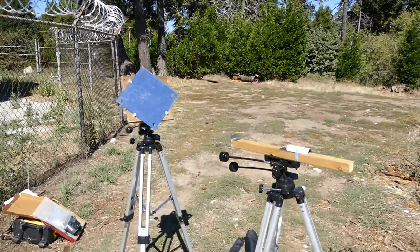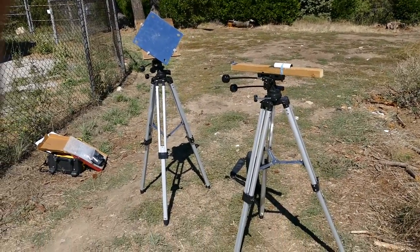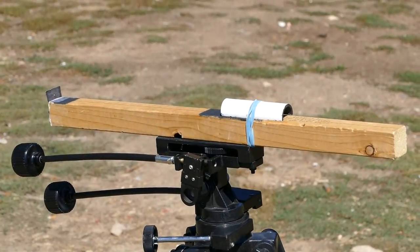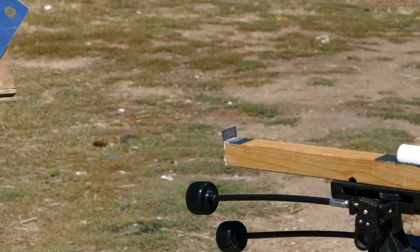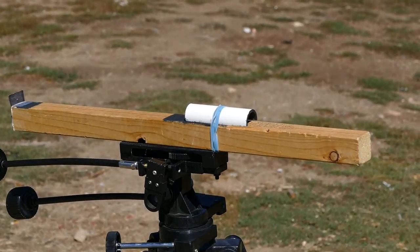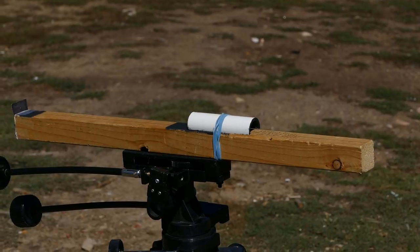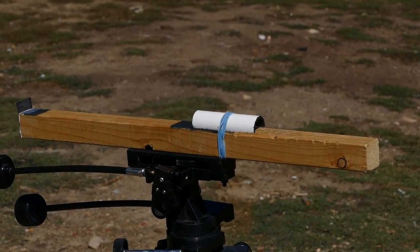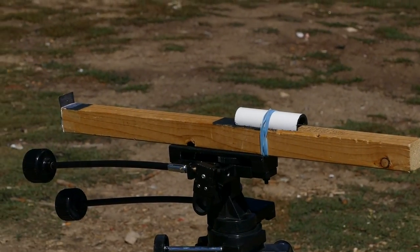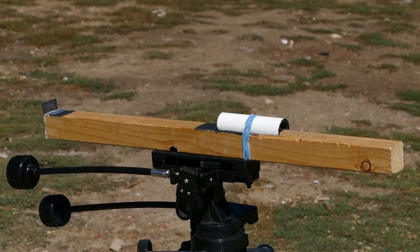This is my signaling setup. It lets me hold a steady beam on another peak. What I do is I take that aimer there — it has a pinhole at one end, and underneath that PVC shadow there is a square nut with a hole in it. I have blackened the inside of the PVC and the top of the wood to keep out stray light.